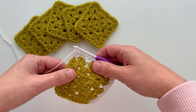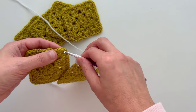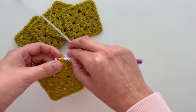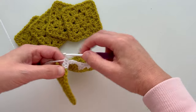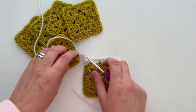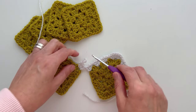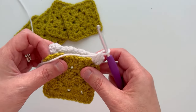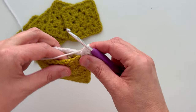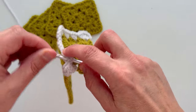Now we're going to join our next granny square — square number two. We're going to work a treble, no chains needed here — some people do, I don't — and then into a corner chain space work three trebles into that same chain space. Be careful you don't twist your granny square. You've got your granny square joined together with square number one at the corner. Fold your granny squares together so that you've got the right sides facing outwards, and then you're going to make a slip stitch from granny square one into that hole there.